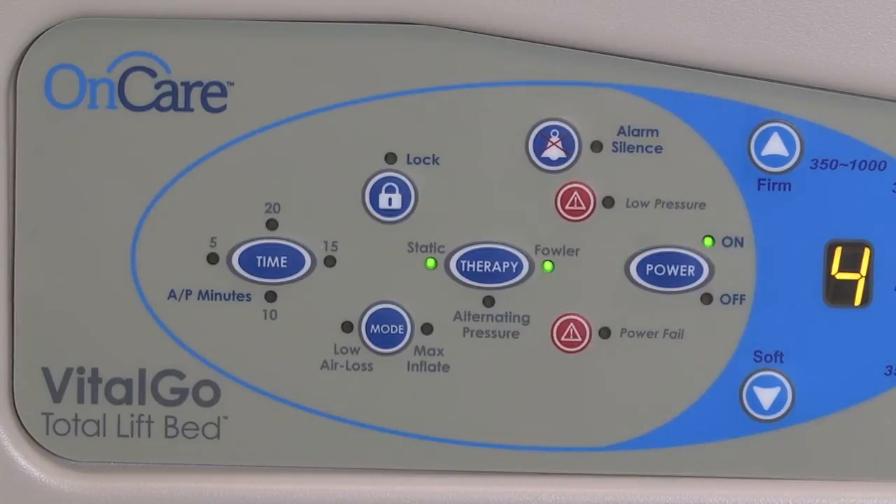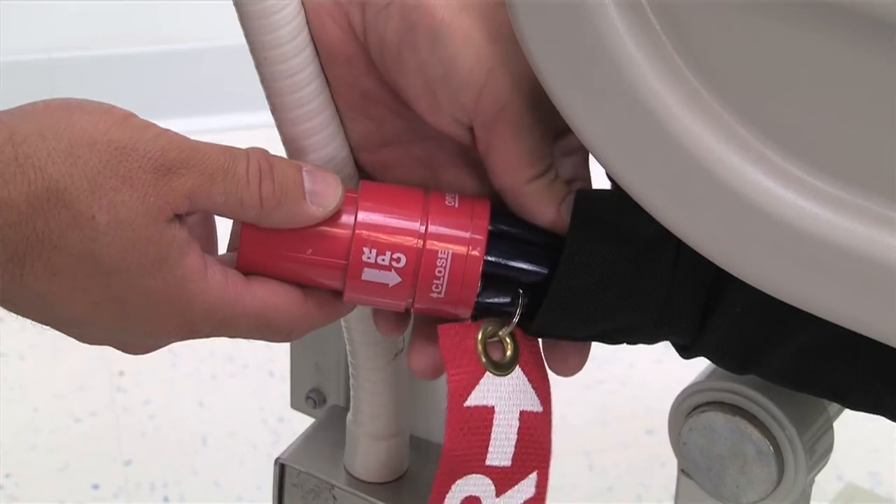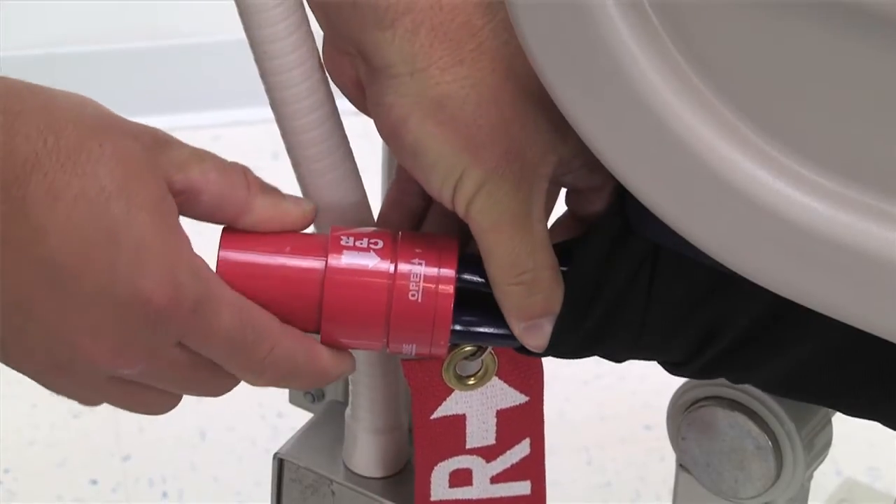In the case that CPR is required, first power down the mattress system. Blower-based systems will rapidly deflate. For compressor-based systems, locate the CPR release at the left head end of the mattress and twist to the open position to deflate.